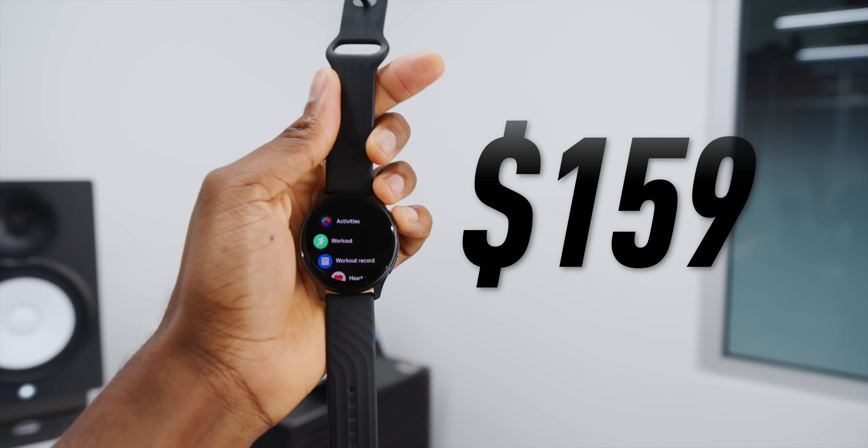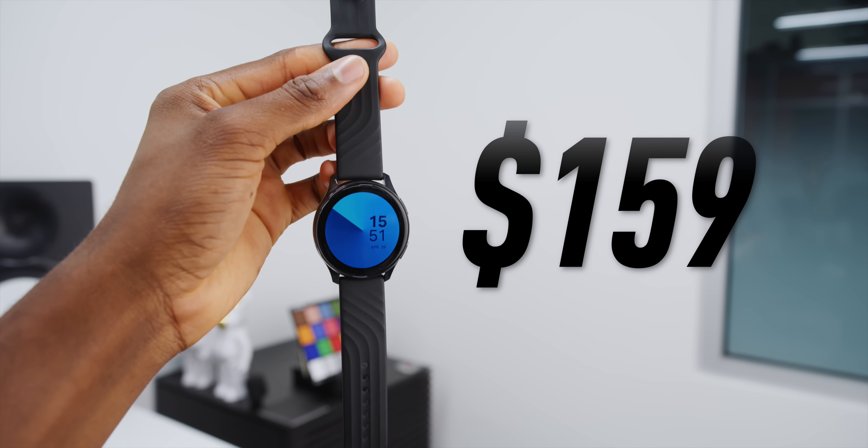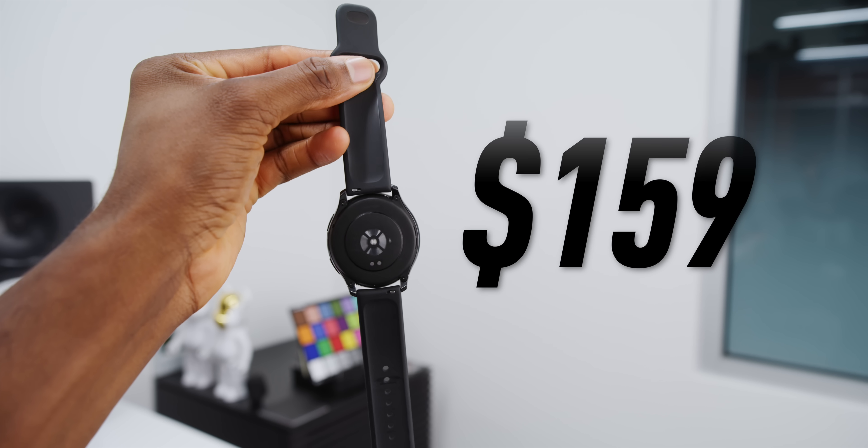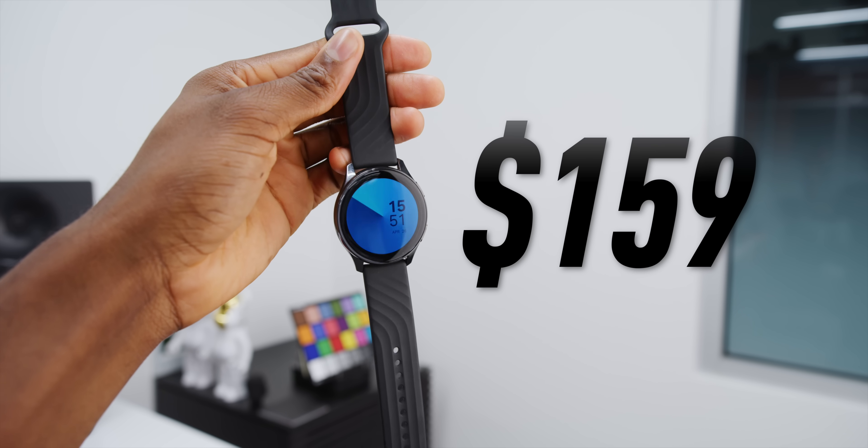It costs less than half of what an Apple Watch Series 6 does. So if you can settle for a not very premium overall smartwatch that only costs $159 and has a basic feature set and lasts a week and a half, then that's what you're getting. At $159, that puts it in the mid-range smartwatch category — in line with the discounted Galaxy Watch 3, cheaper than the Moto 360, and even cheaper than the Apple Watch SE.